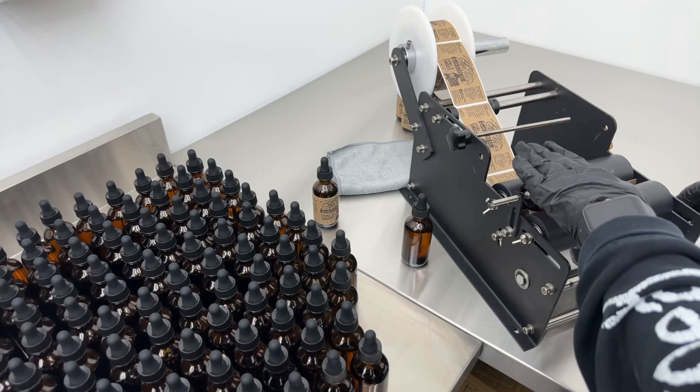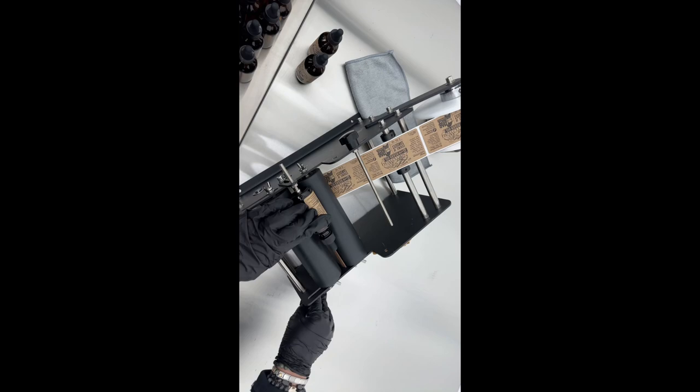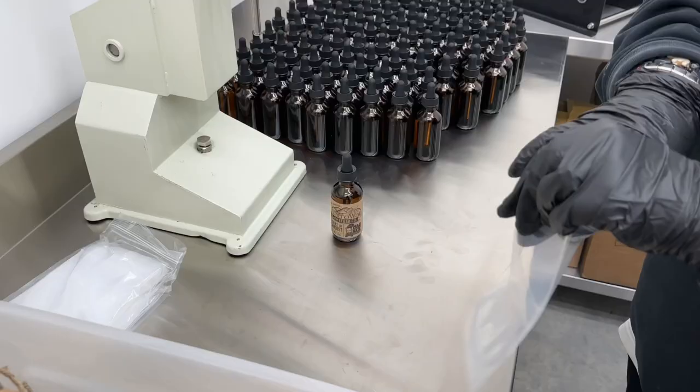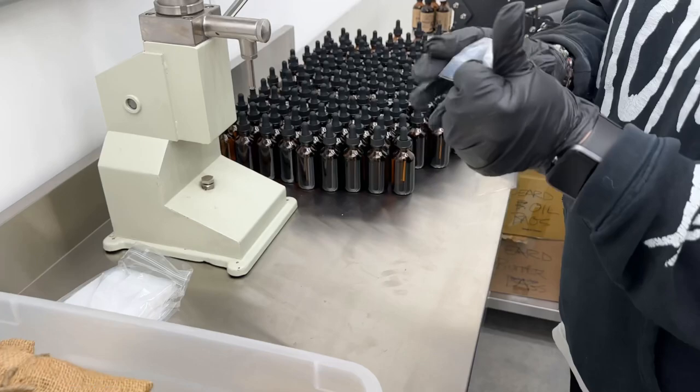On to the labeler. This is a pretty straightforward process — it's kind of labeling by hand, but it's not quite the same as actually taking the sticker and trying to line it up on the bottle, which is extremely difficult. It's far easier to do it this way. For some reason the camera switched on me; apparently I'm having all sorts of recording issues, but hopefully you guys are kind enough to watch this video anyway despite my unprofessional video skills.